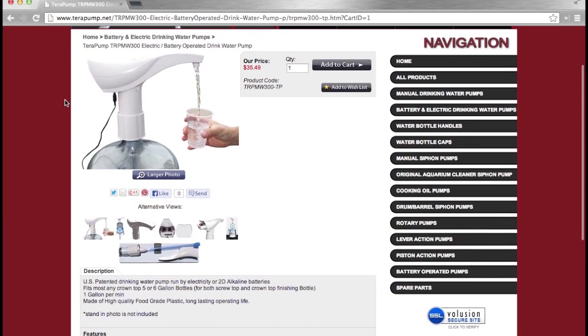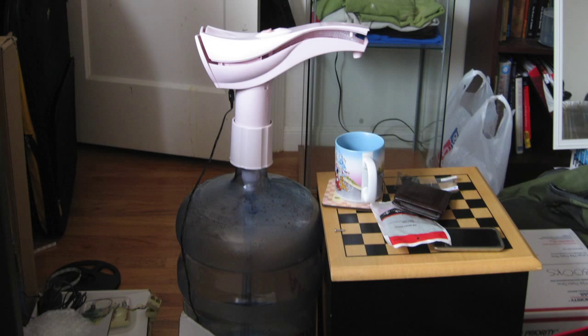I ordered a water pump but quickly found out that it was a bit unsightly and required way too much force to operate.